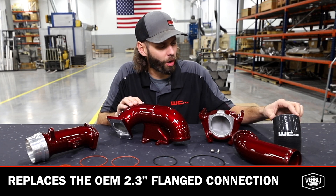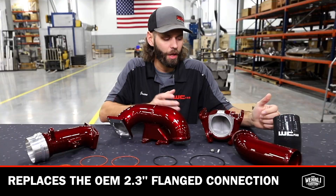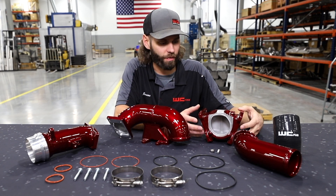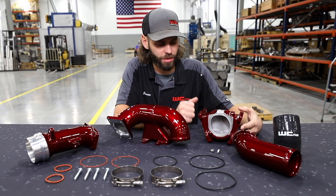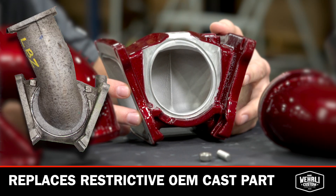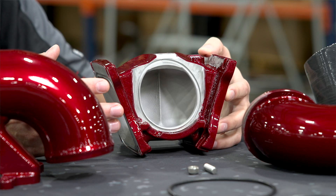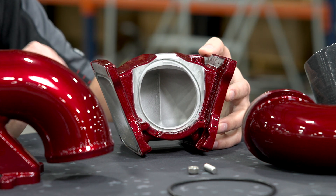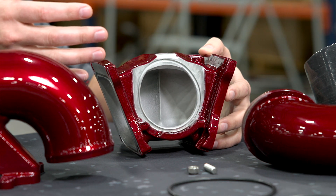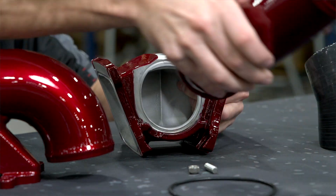Our high-quality 5-ply silicone boot is slightly angled to allow connection to our 3-inch high-flow Y-bridge. This Y-bridge is an item we've been making for many years — it's the very same Y-bridge used in our Y-bridge kits up until just recently before this redesign. It replaces the OEM cast unit, which is a very restrictive component. If you go back 7, 8, or 10 years ago, when we were making Y-bridges, we were making a one-piece design, and they were difficult to install because it's hard to access the lower bolts.